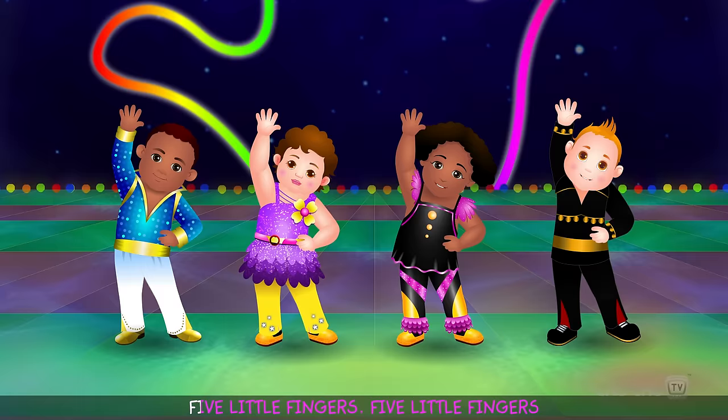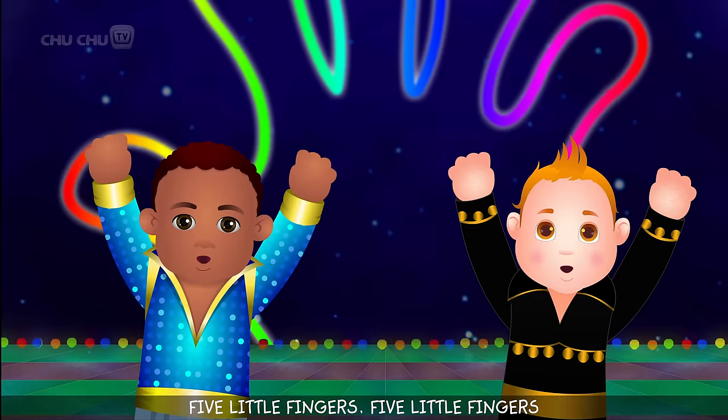Five little fingers, five little fingers, open and close, open and close!